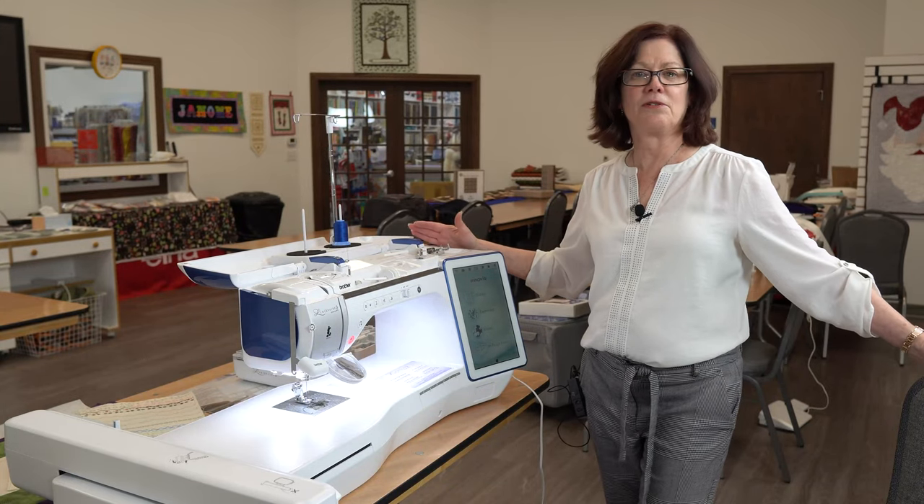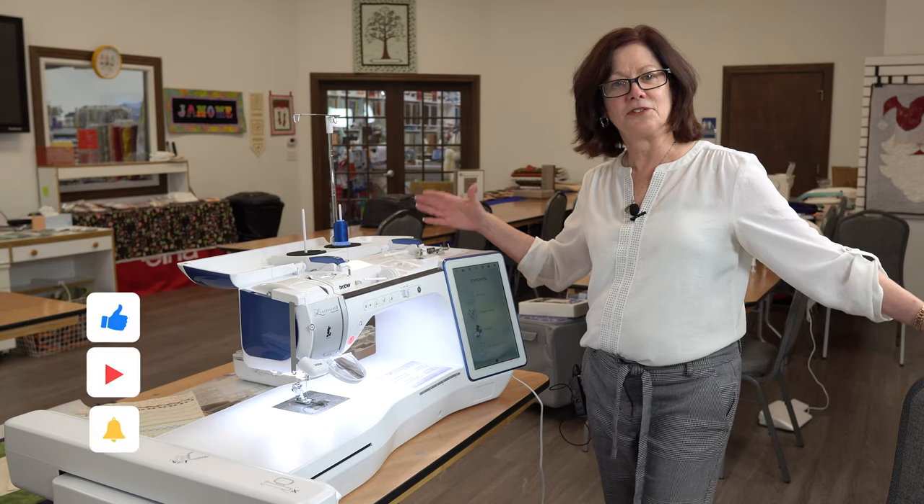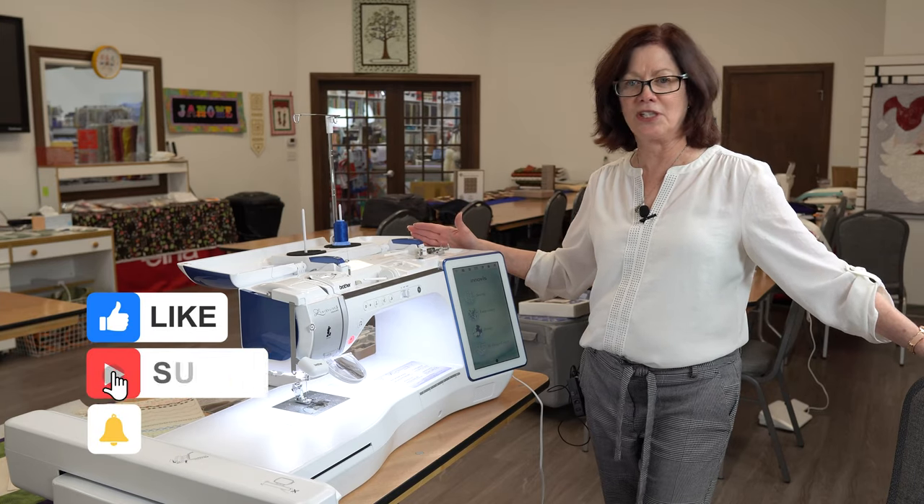Hello, I'm Anne from Superstitch. I'd like to introduce you to our Brother Luminaire 2, the top of the line sewing, quilting, and embroidery machine.